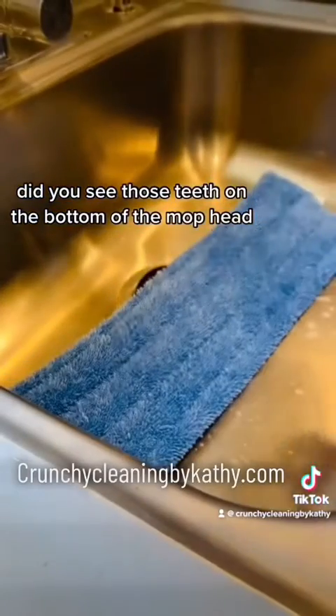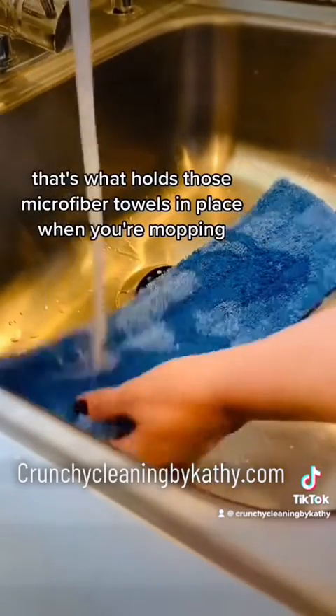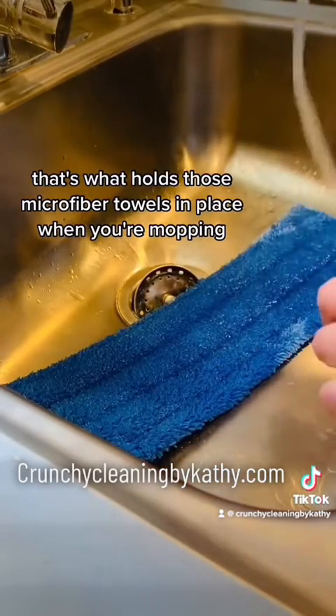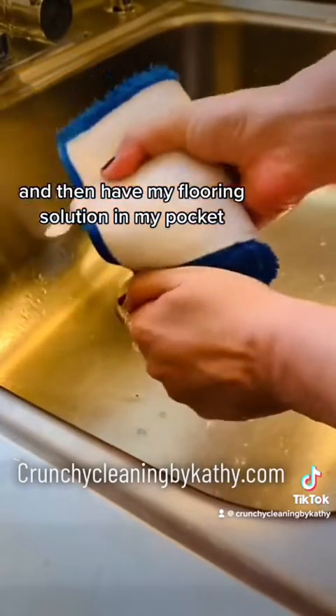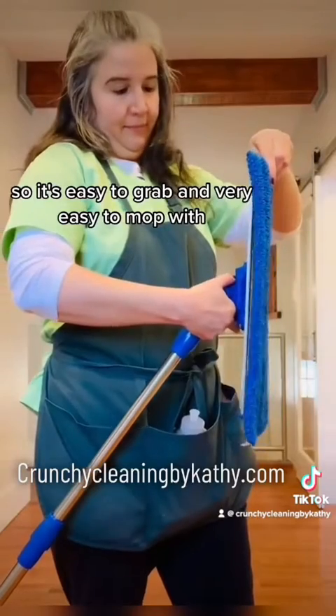Did you see those teeth on the bottom of the mop head? That's what holds those microfiber towels in place when you're mopping. I like to pre-soak them with warm water and then have my flooring solution in my pocket so it's easy to grab and very easy to mop with.